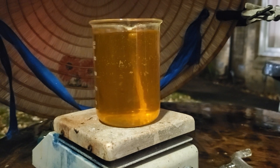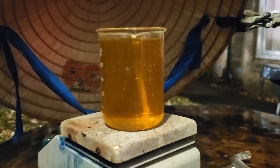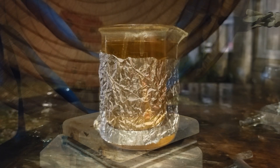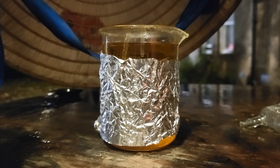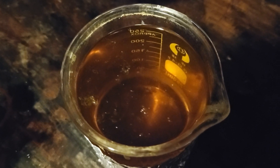It has all dissolved, so all we need to do is let this cool slowly. Crystals are ready — look at it.